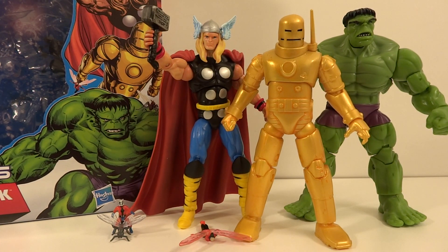I'm here with another viewer review, this time of the Marvel Universe Classic Avengers 3-pack, consisting of Ant-Man, The Wasp, Thor, Iron Man, and The Hulk.